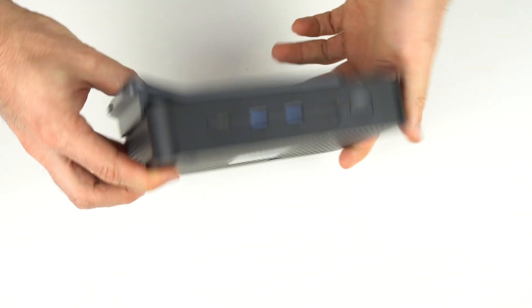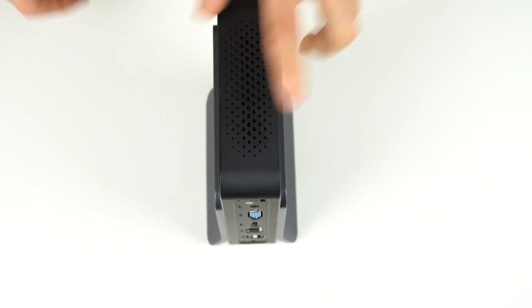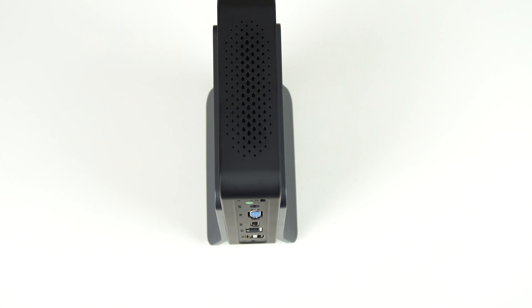Pop a cover on each side and you're done. Simple to put together and holds nicely. It definitely doesn't look cool, but it makes up for it in functionality.